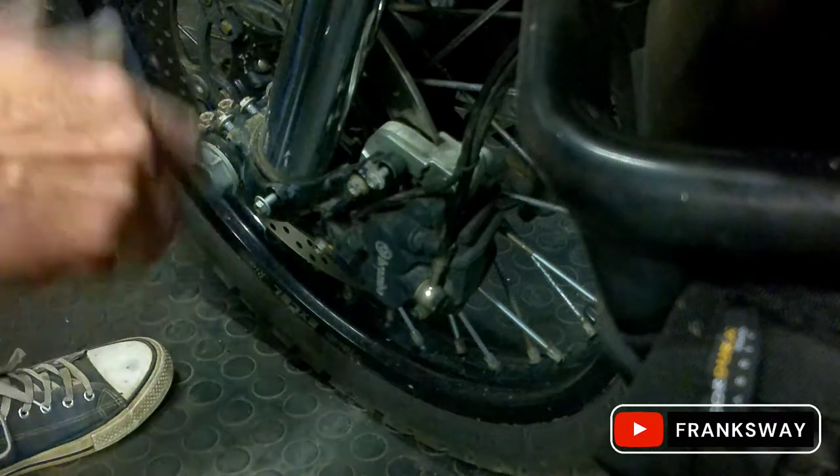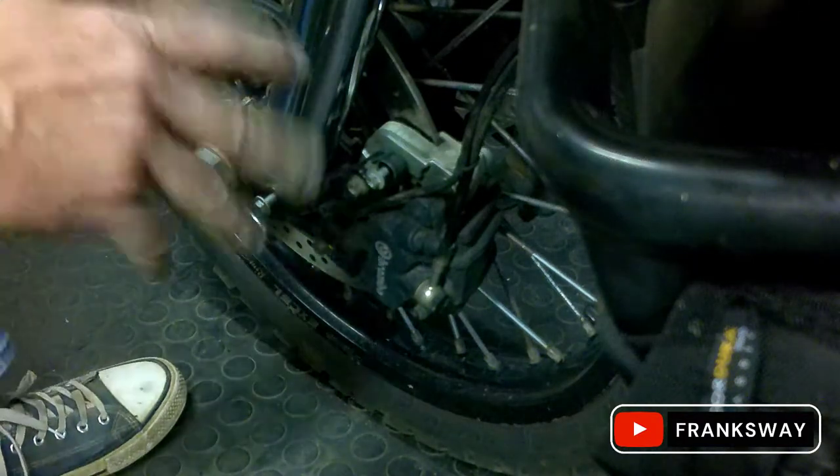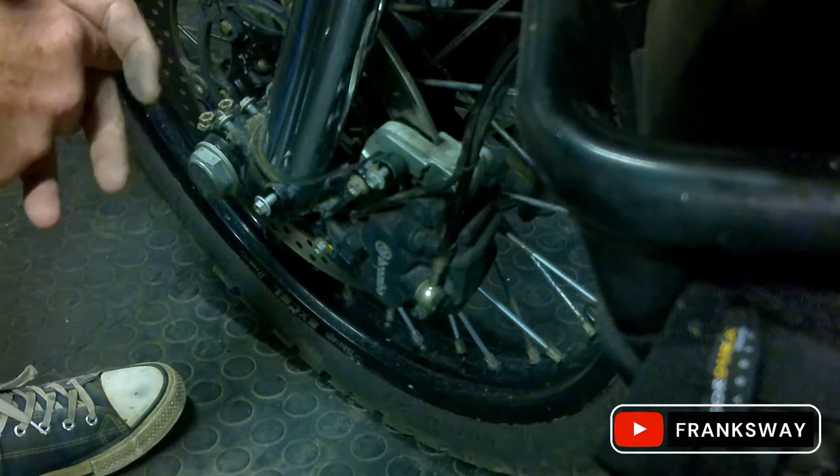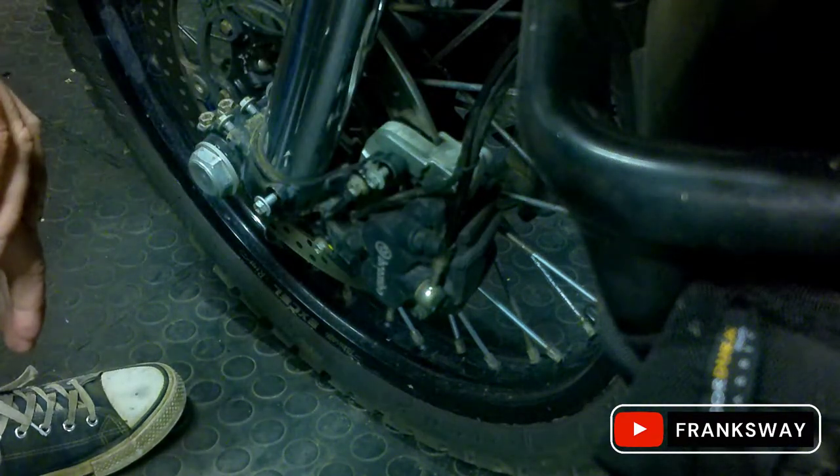Welcome back everybody. Let's quickly have a look at the last video — we did the rear brake pads on the KTM 990, very simplistic. Have a look at that video, it's easy.